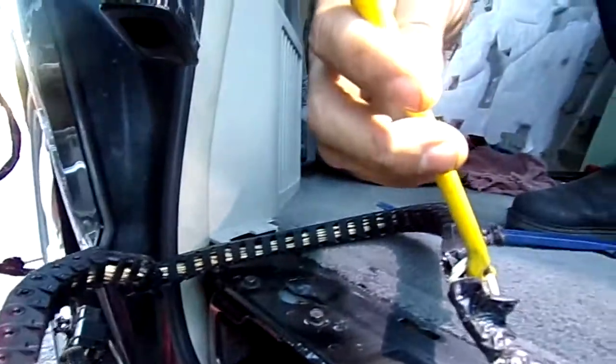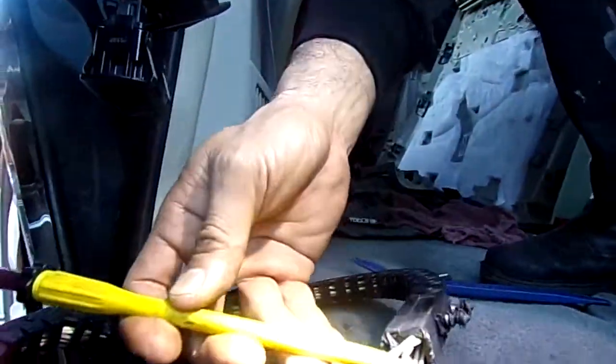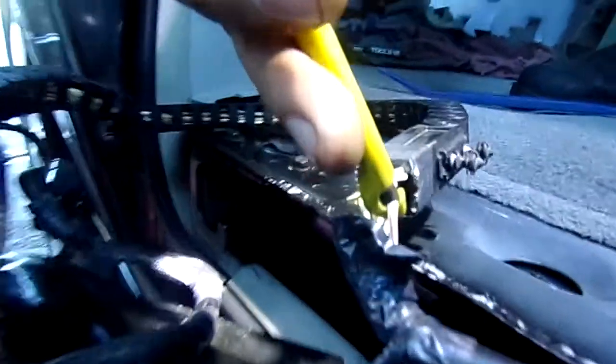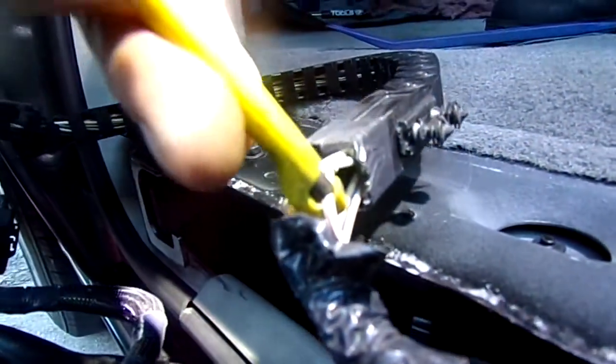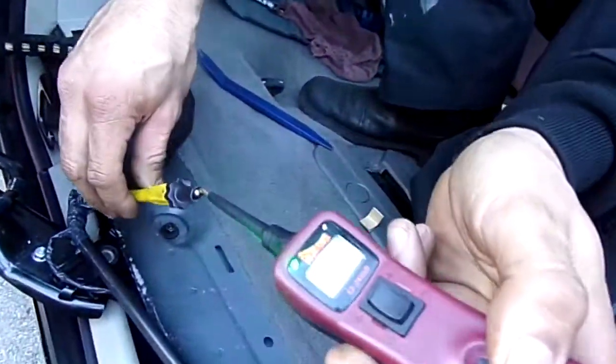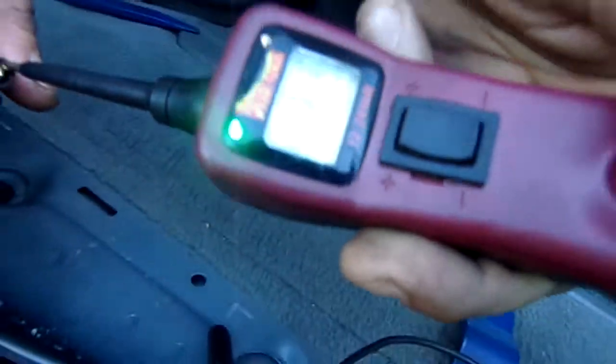As you can see, I have my tool hooked up to the wire — in this case it's a white wire with a red stripe, which is the power side to the module. With the power probe I'm going to check for power. You can see: no power. So I'm going to go a little bit farther down from the same wire to see if it has any power.